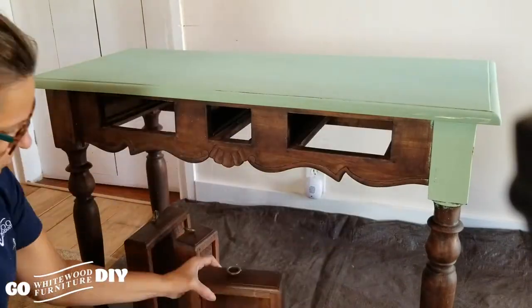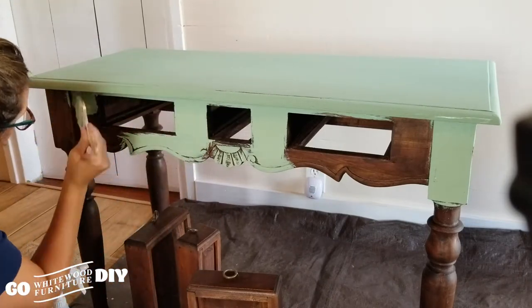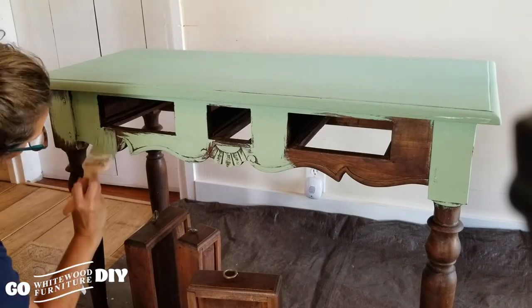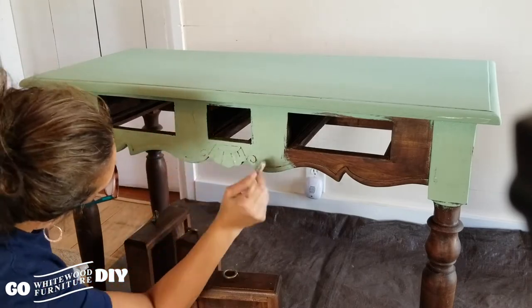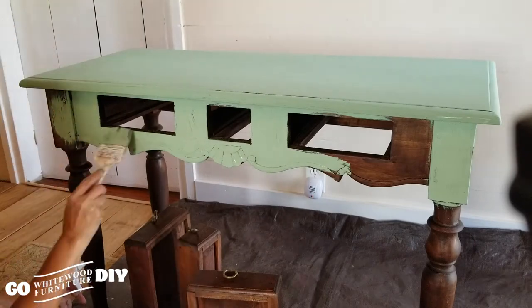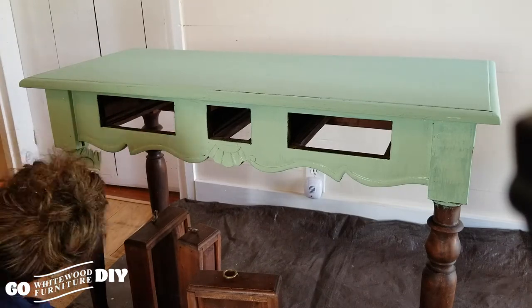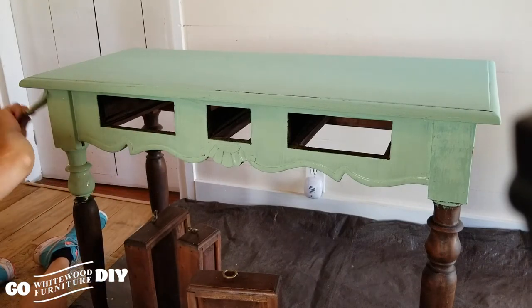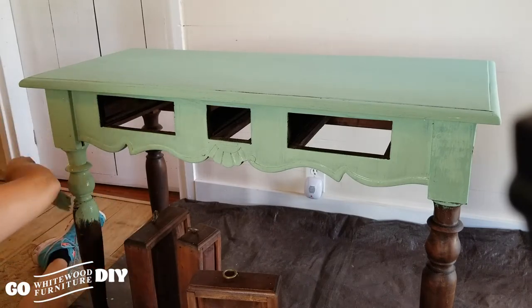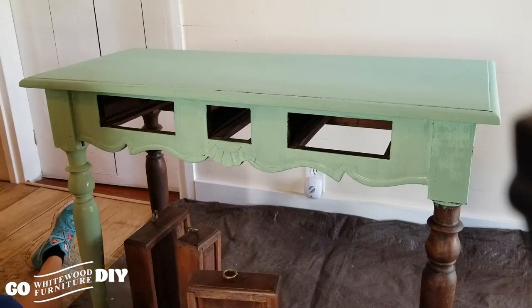Next, we're going to move from painting our top and our top edges to going to the sides of the piece. Again, we cannot stress enough — because chalk paint is such a dry, dry paint — to keep your brush damp throughout the process. You want to make sure that you're reaching all visible areas. Don't just look at the area that you're painting. Kind of be peeking around the different viewpoints of your piece to make sure you don't miss a visible area. There's nothing worse than getting to the end, cleaning everything up and realizing that you've missed a place that's going to be seen.